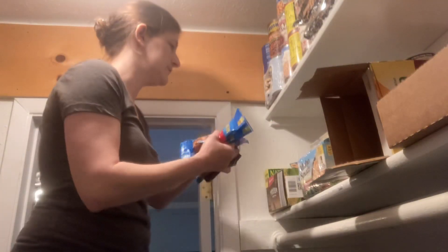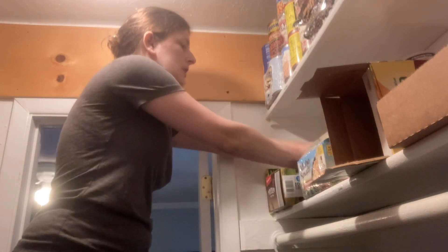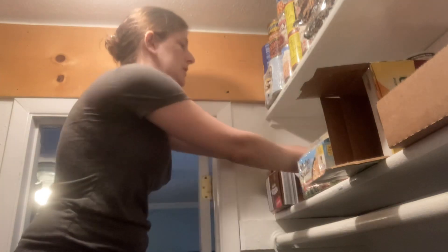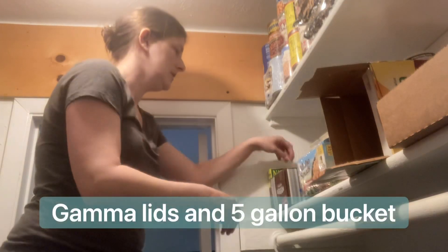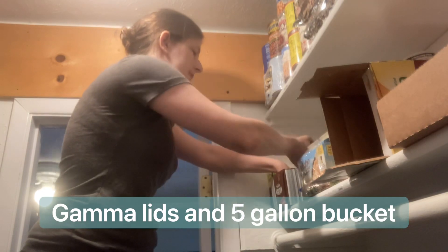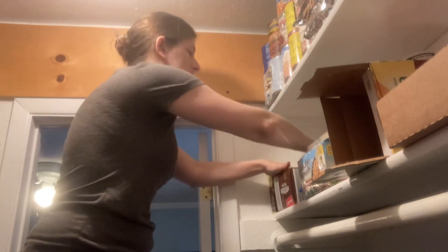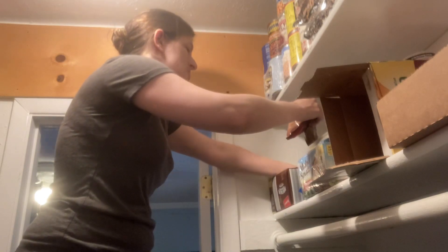I try to keep all the snacky stuff to one side — it's not always successful, but I try to keep the peanuts, fruit snacks, and things like that all here in one spot. You can just reuse the cardboard boxes if you know you're going to be eating these in a matter of weeks. If you're doing long-term storage or if you have bug issues, you definitely want to put it in something like one of those tubs somebody recommended in my comments. But the Gamma Lids — those are definitely a sweet deal. I don't want to spend the money on that right now when we eat through it so quickly.